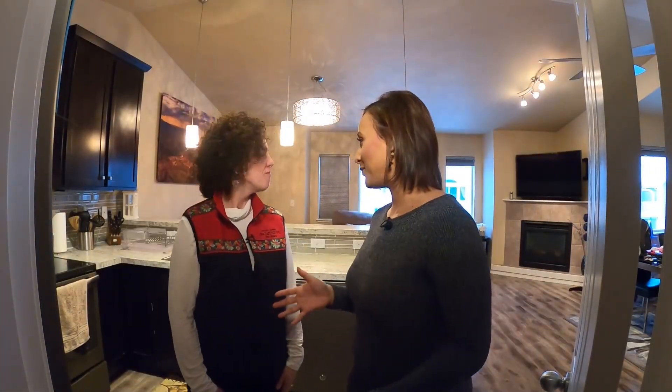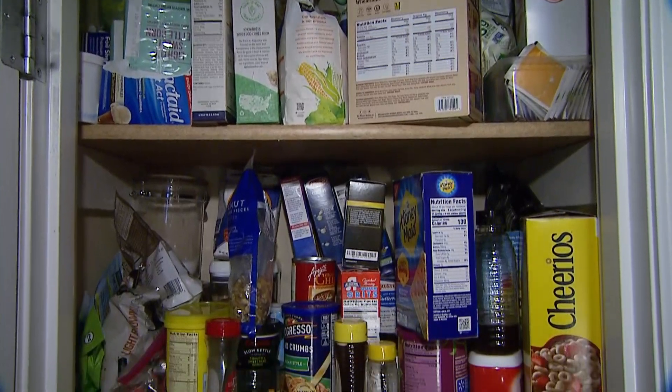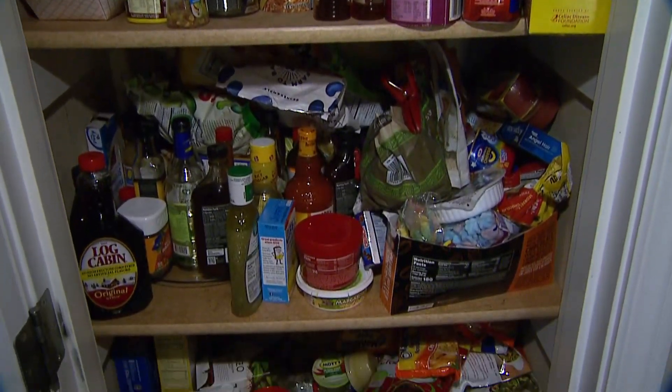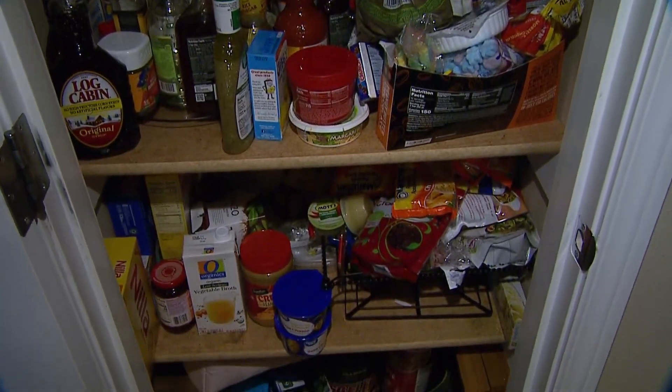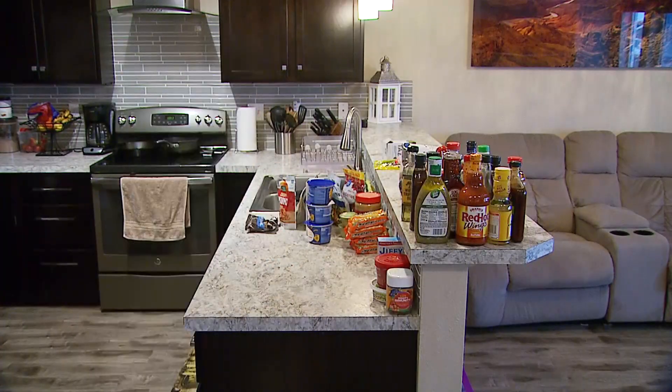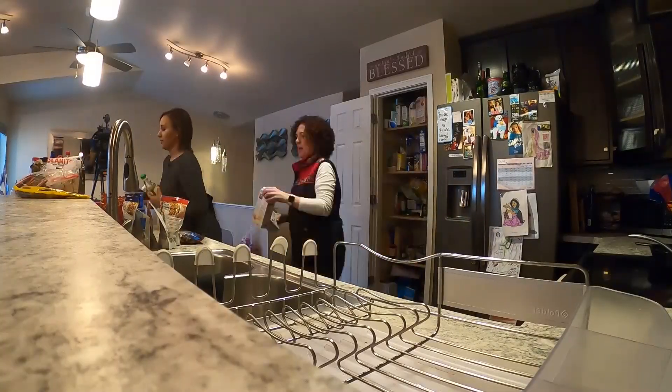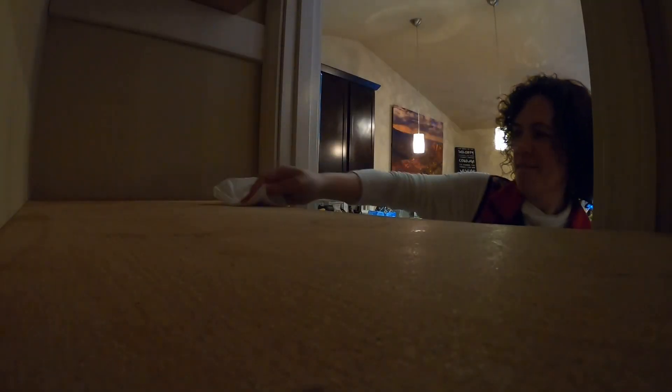Lisa, this is my pantry — where do we even begin? The first thing we're going to do is take everything out of the pantry and put like with like on the counter. This process only took about 10 minutes to get everything out. Once the shelves were clear, professional organizer Lisa Witzleben gave them a quick wipe down, and then it was time to sort.